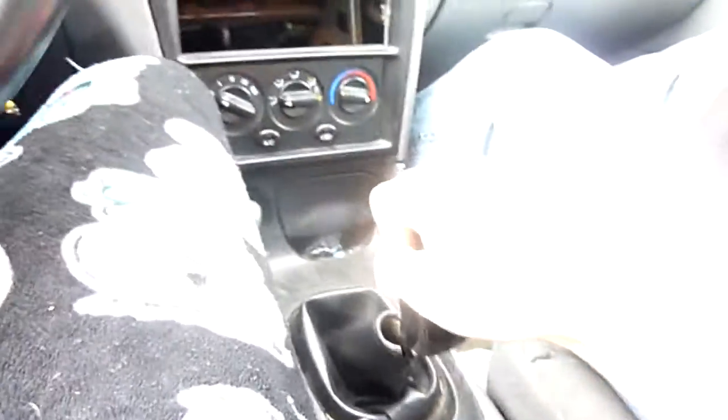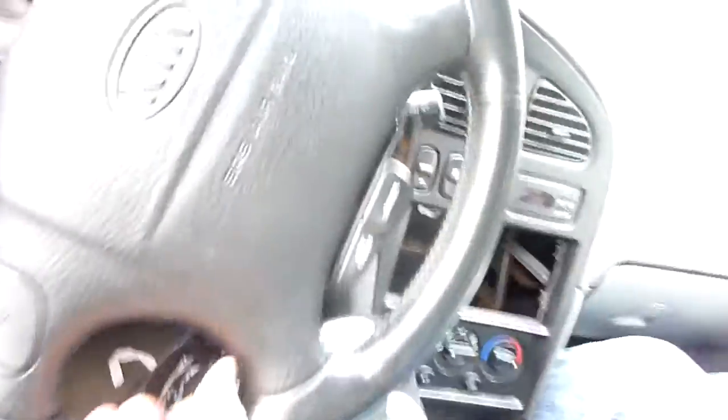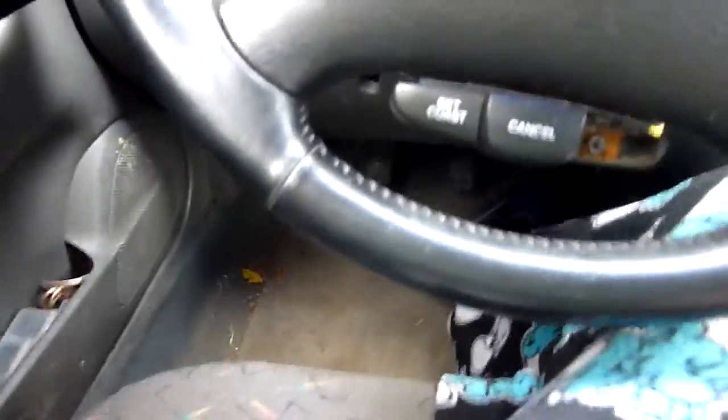Back to fourth, third — making this turn. It's so hard to drive with one hand, let alone in stick. Back to second, foot still up here. Making the turn — third gear, fourth gear.